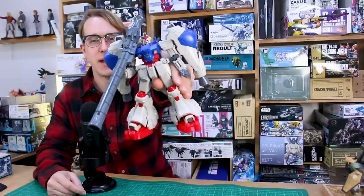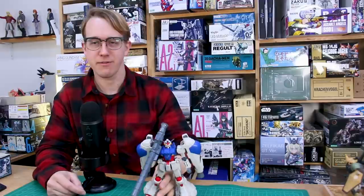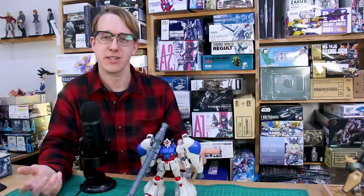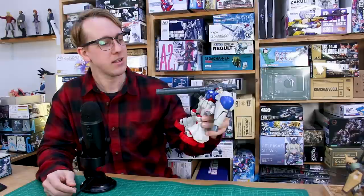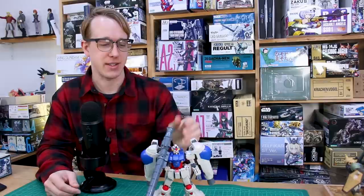Hey, what is going on guys? It is finally time to start work on the MasterGrade GP02. In all honesty, this series of videos work-in-progress on this is not going to be that different from just any other work-in-progress series, but the whole point is that we've got a theme of trash to treasure. This is the second time around going through a trash-to-treasure series build, and honestly this kit is not that trash to be honest.